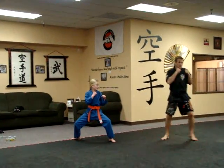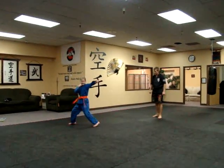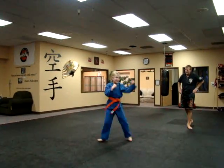Okay, first thing going down the mat, I want to see one, two, and three with good form. Go for it. Makes you step in on each punch. Good step. There you go. Excellent. There you go.